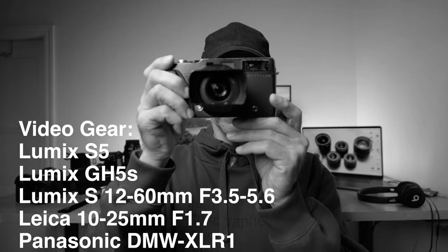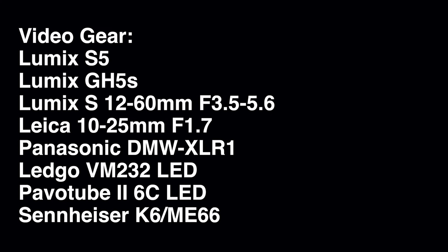I'll see you in the next one. And before you go, check out my Contax T2 review, which is here.